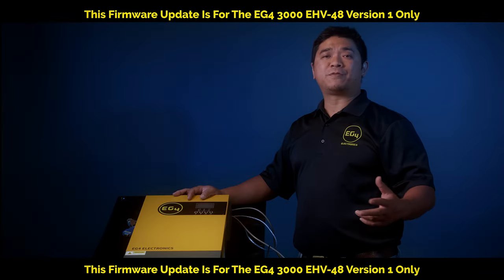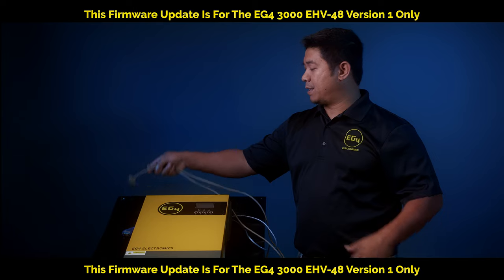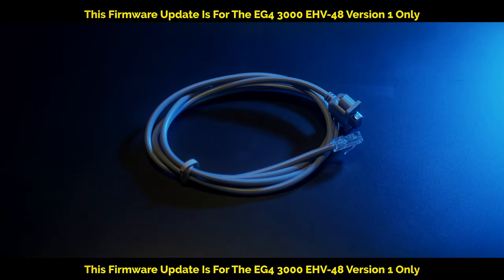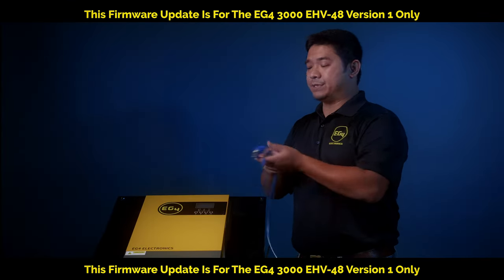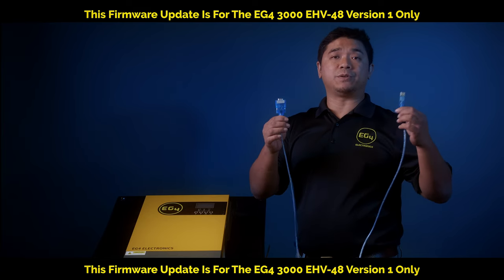Before we do the firmware upgrade, we will need all the necessary cables. The first cable is the one that comes with your inverter — a CIRA port to an RS-232 wire. You will also need another wire, which is a CIRA port to a USB that will go into your laptop.